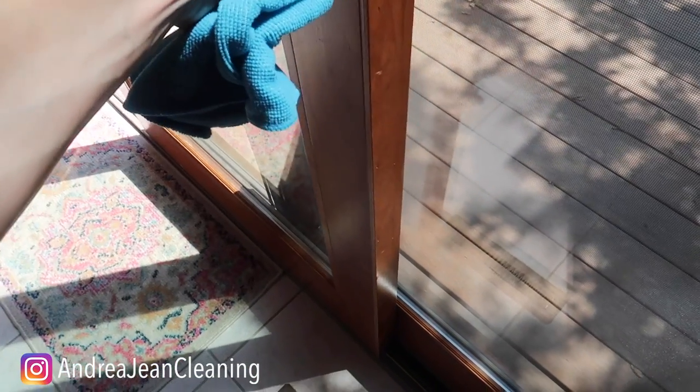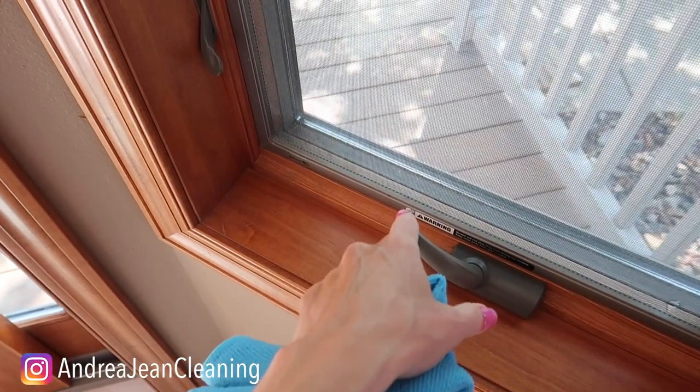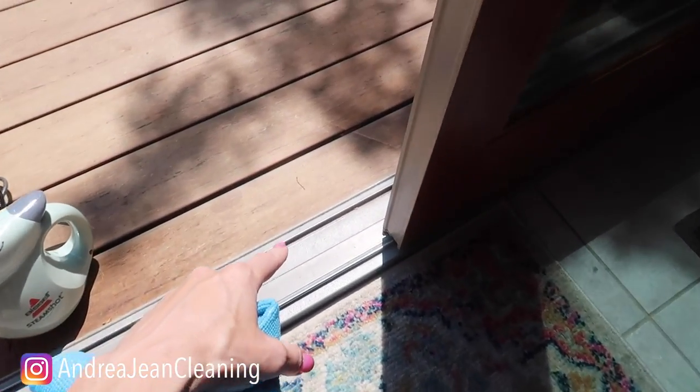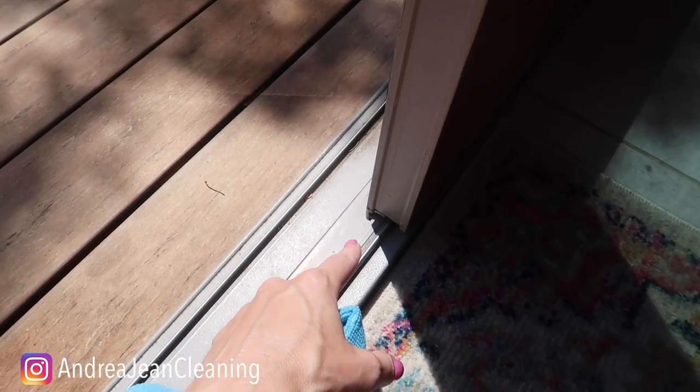Welcome back to Andrew Jean Cleaning. Today I'm going to show you how to easily clean and lubricate your sliding glass patio door. This also applies to windows as well, so you can make them last longer and stronger. These are expensive, and I'm also going to show you a trick at the end of how to lubricate it again so that it will last longer and stronger.